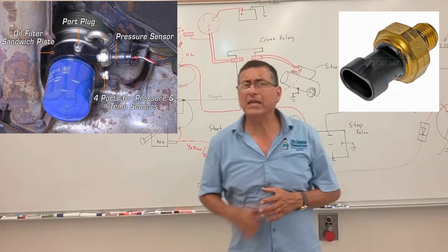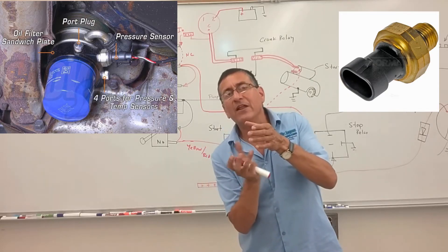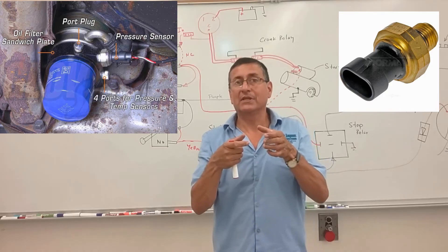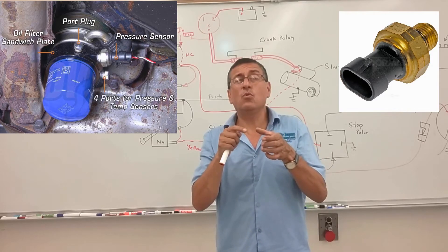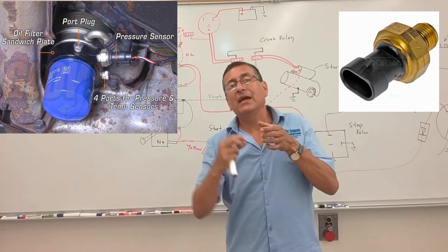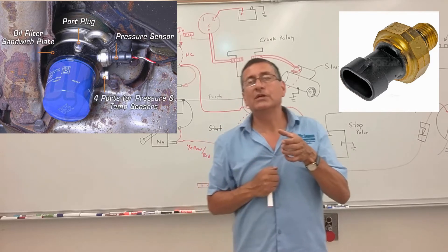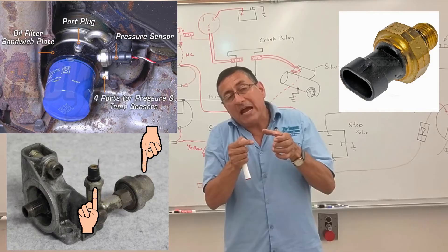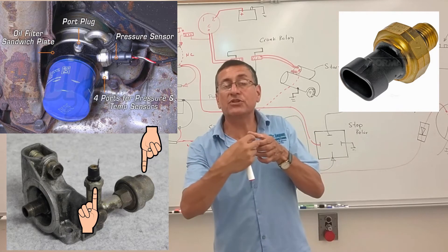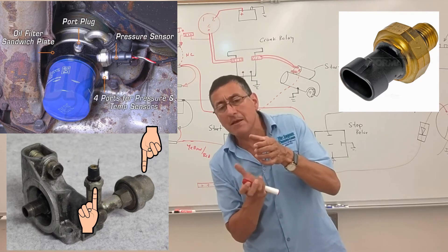Where is the oil pressure sensor located? It is located on the bracket where the oil filter is located — this is the point where the oil pressure is maximum. On that bracket you have one terminal where you can install the sensor, and on another terminal of that bracket you install the oil pressure switch. Both the oil pressure switch and the oil pressure sensor are installed on the same bracket where the oil filter is bolted.